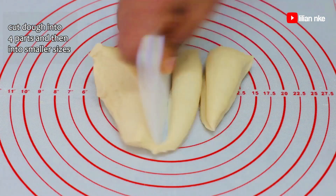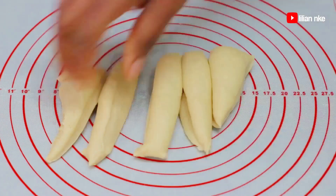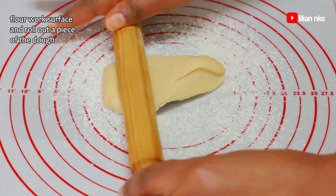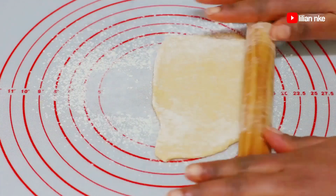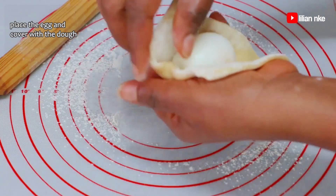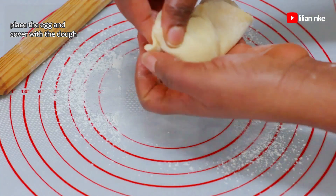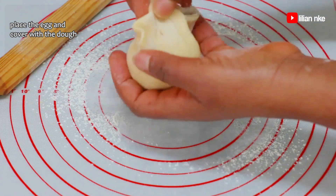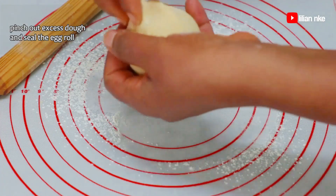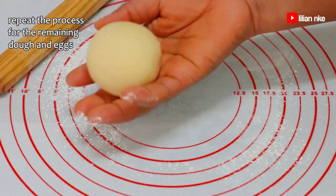We'll also be cutting each portion into smaller sizes depending on how many egg rolls you'll be making. We'll dust some flour on our work area and roll out each piece of dough. Then we'll wrap it around the egg, cut out the excess dough and seal properly. If you don't have a rolling pin, you can also press down the dough with the palm of your hands. We'll repeat the process for the remaining dough and eggs.